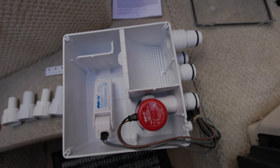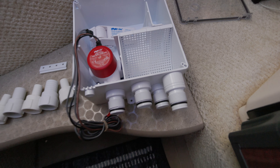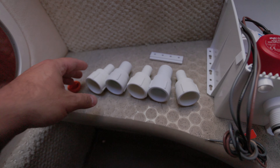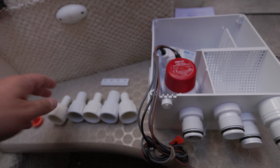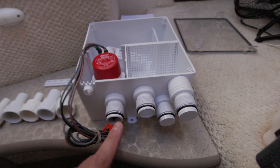You've got your box here with your inlets, and the nice thing about this box is it's almost kind of modular in a way. Depending on what size fitting you pick, they're all barbed, so that'll hopefully help grip the hose a little better and keep them from leaking.